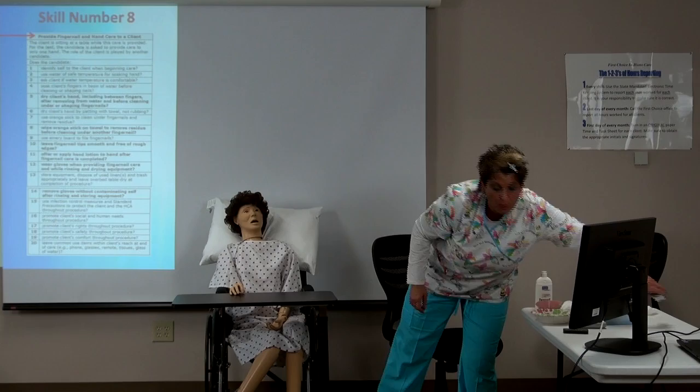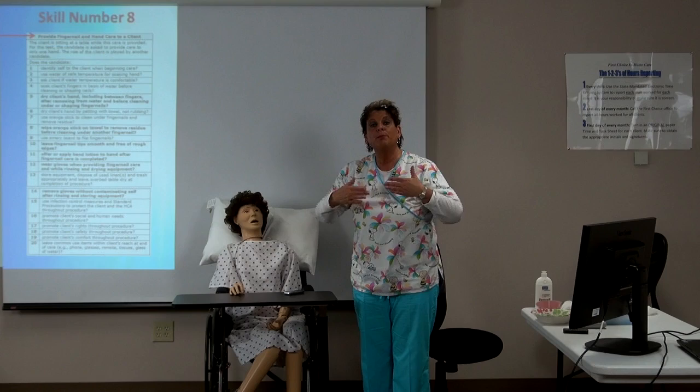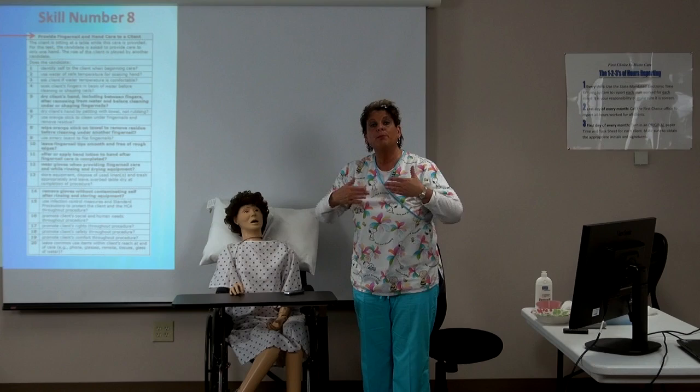'Mrs. Client, it's Hope — is there anything I can get you? Would you like your remote, your phone, anything to drink? Are you comfortable?' Once again, it's important to remember those common care practices throughout all tasks — from the beginning to the end of the task. This now completes fingernail and hand care.